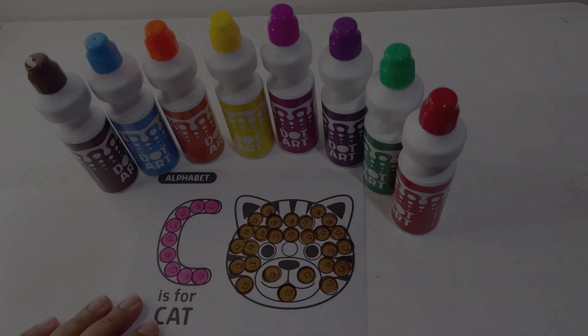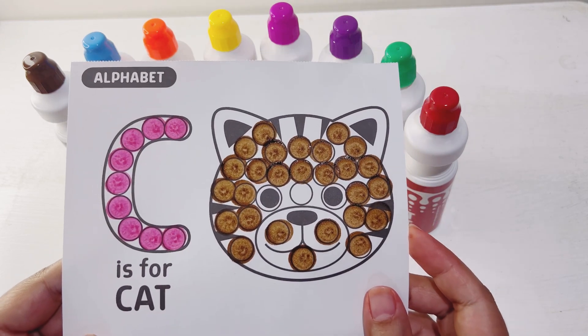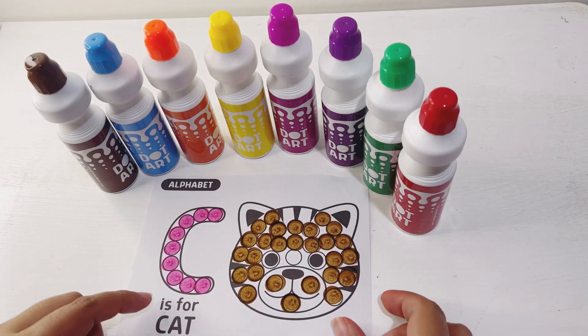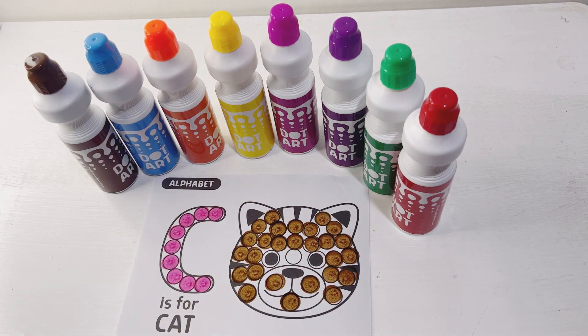Here's the final look of my letter C, and C is for cat. Hope you guys like this video. Thanks for watching, bye bye!